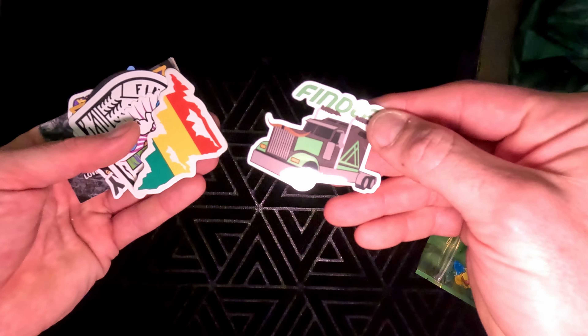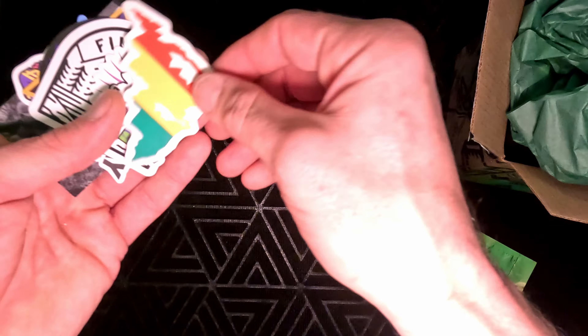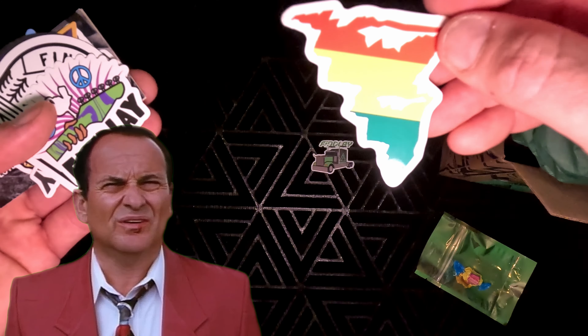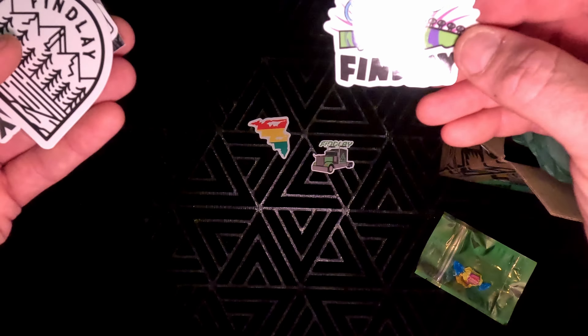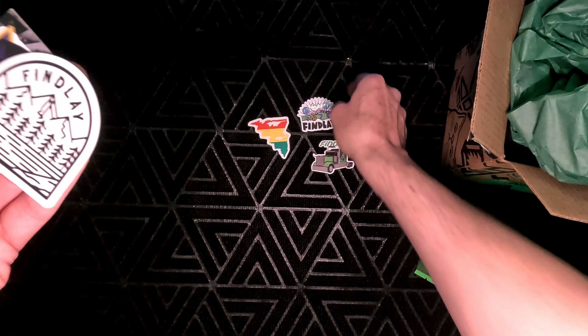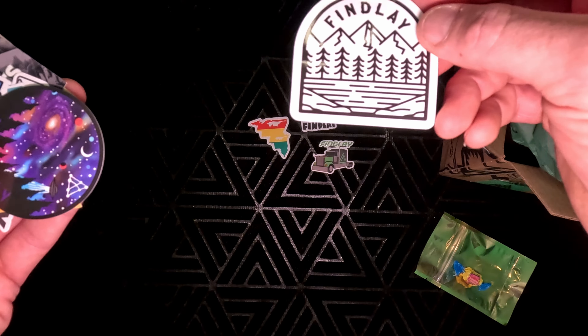So this time we got the Finley Semi — that's pretty cool, I don't have that sticker. Not sure what this next sticker design is, as I've never seen it before, so I'll have to ask the group. If anybody knows what that is, go ahead and comment below. We got the Finley Peace design — I think that was a tribute to Woodstock. I just got one of these not too long ago, but that's a pretty solid design.